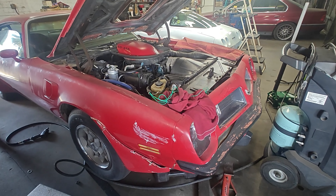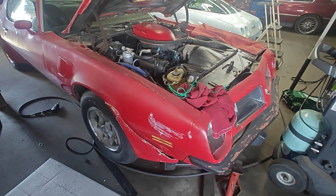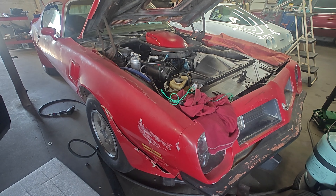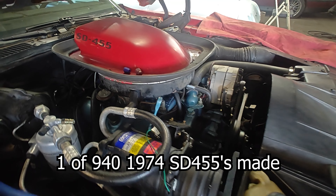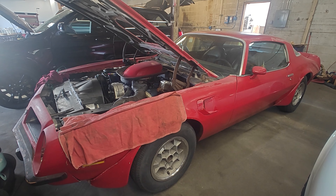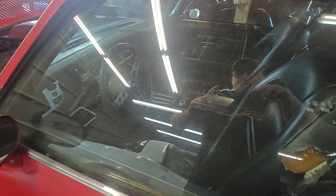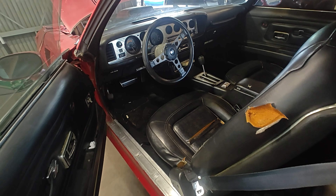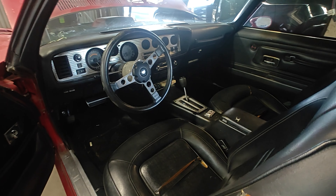This car was in a shorts video I posted not that long ago. This is maybe a '73, '74, '75 Pontiac Trans Am Super Duty 455. Look at that — an air-conditioned car. That's pretty gnarly. It's got automatic power windows, a turned dash, and an eight-track player in it.